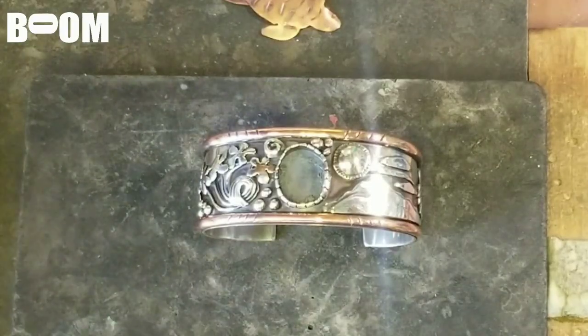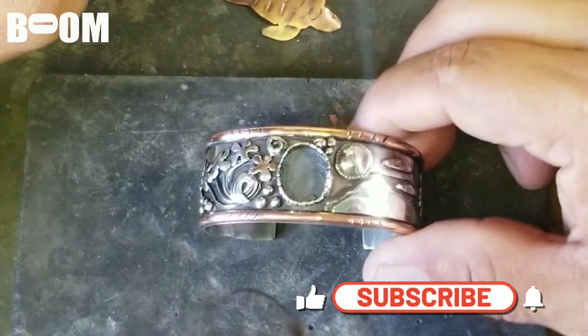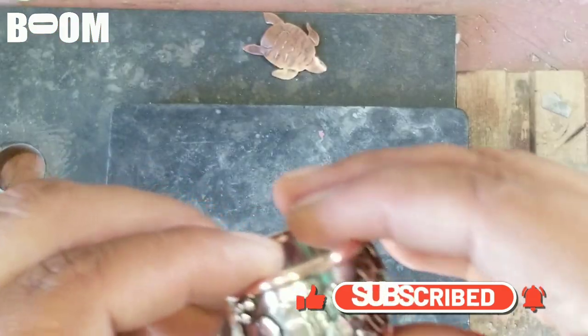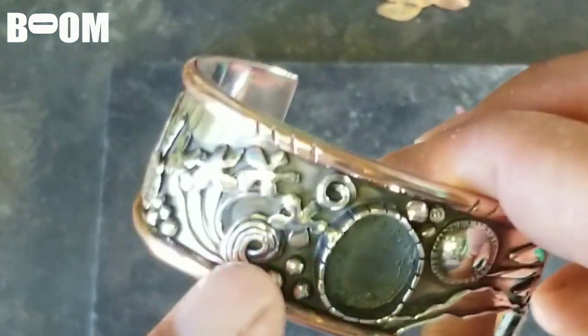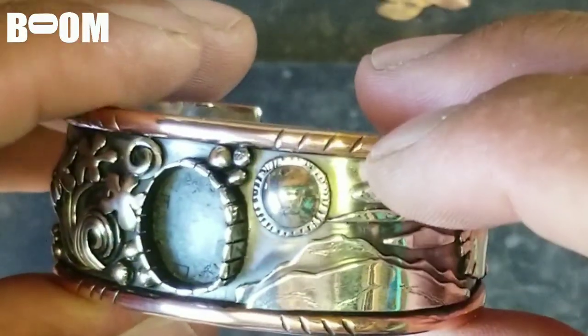All right, you wily jewelry rebels out there — Ben Boom back in the house. This is a custom piece I was commissioned to make. It's actually a birthday gift; the husband commissioned me. They told me: a dog paw, four Palmera flowers representing each member of the family — they're from Hawaii but are here in Colorado now. I made a wave kind of into the flowers, a circle of life.